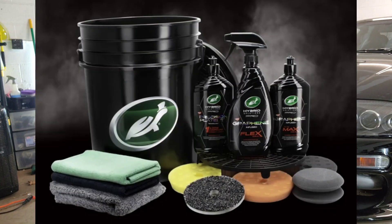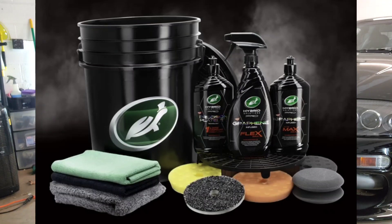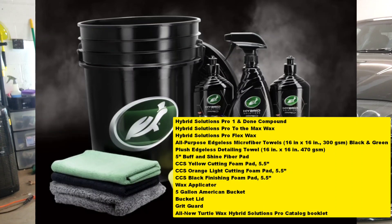Right now you can get this Turtle Wax launch kit at TurtleWax.com — this thing is awesome. The kit includes the Hybrid Solutions ProLine One and Done compound, the To The Max wax, and the Pro Flex spray wax. It also has a 5-inch buff and shine fiber pad, Lake Country CCS yellow, orange, and black pads — all three in 5-inch — all-purpose edgeless microfiber towels in 300 and 470 GSM, and a 5-gallon Hybrid Solutions bucket with lid and grit card. This thing is $160 and you get all of that included, plus apparently a couple of extra things as well.